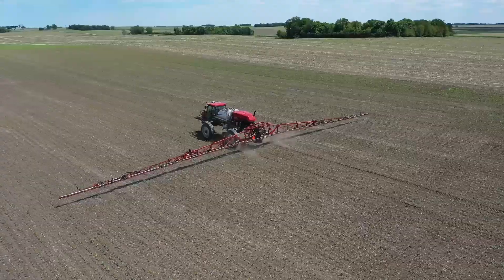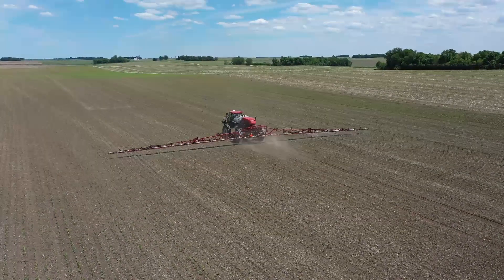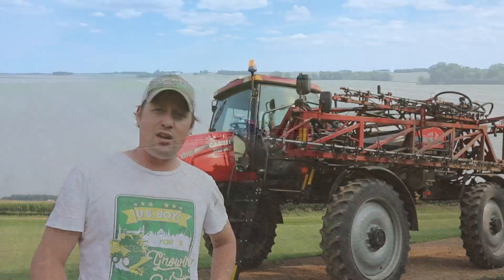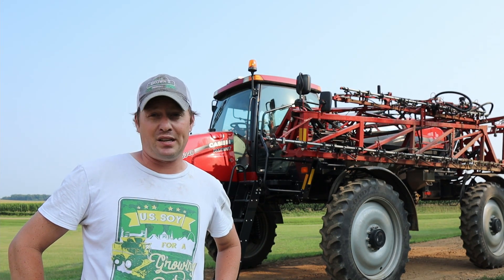Now this allows us to cover a lot of acres really fast. And efficiency is very important because spraying is all based on timing. If you don't get the weeds quick enough or early enough, or the bugs when they're in the right stages, it won't be effective and you've wasted a lot of money.